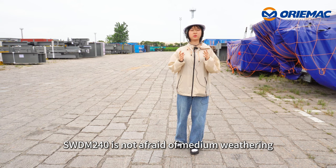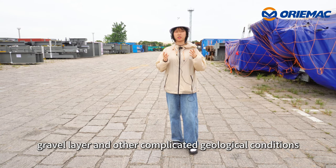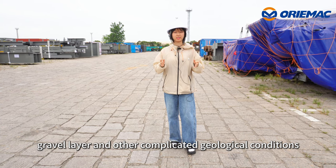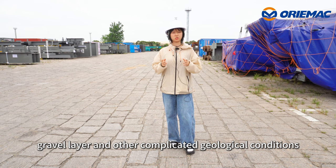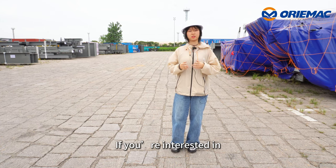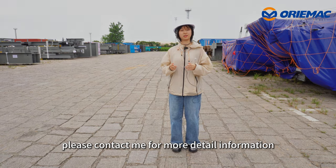The SWDM240 is not afraid of medium weathering, hard sand layers, gravel layers, and other complicated geological conditions. That's all for today's introduction. If you are interested, please contact me for more detailed information.